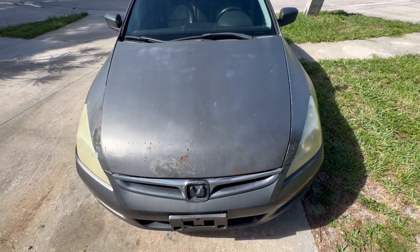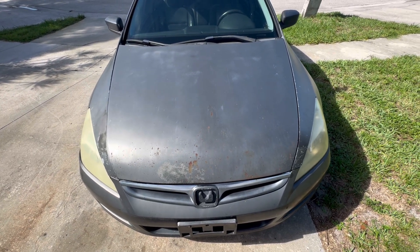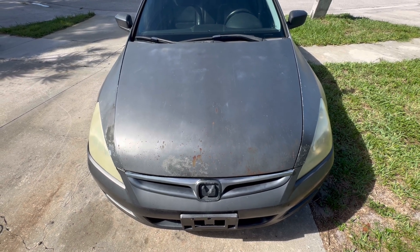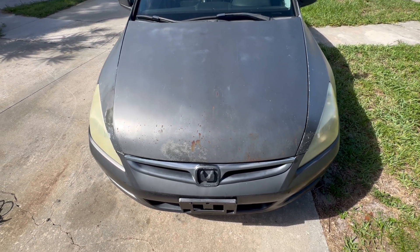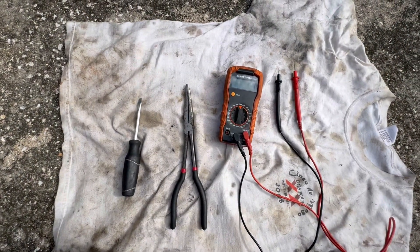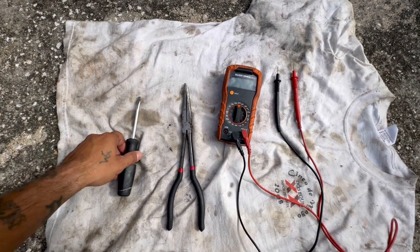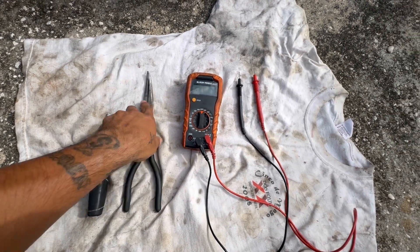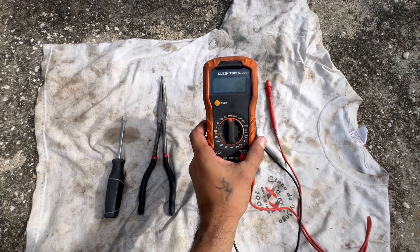What's going on, my fellow front yard and backyard mechanics? Got the legendary 2007 Honda Accord here and I'm going to show you how to check your oxygen sensors. The tools you're going to need for this job are a flathead, some curved needle nose pliers, and a multimeter.